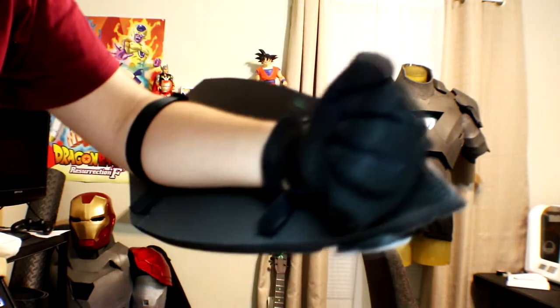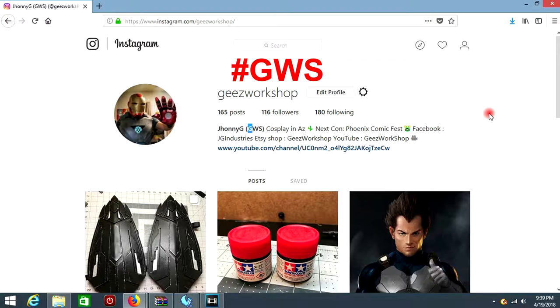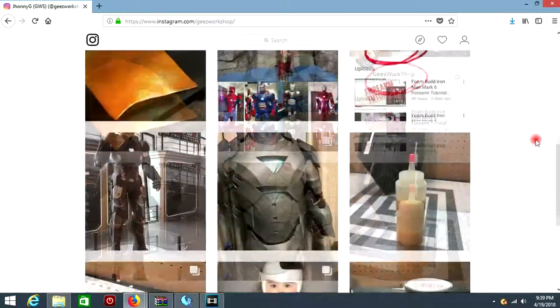Besides that, let's get to the video tutorial. Before we get started, if you guys like my work or want to see behind-the-scenes stuff, my future projects, or projects I've already done, you can check out my Instagram at jesusworkshop. I also want to see what you guys are building with me — whether it's the Iron Man suit or this Captain America shield. Follow me at jesusworkshop, upload your photo with the hashtag GWS, and tag me so I can find it easier. I would love to check out your stuff.